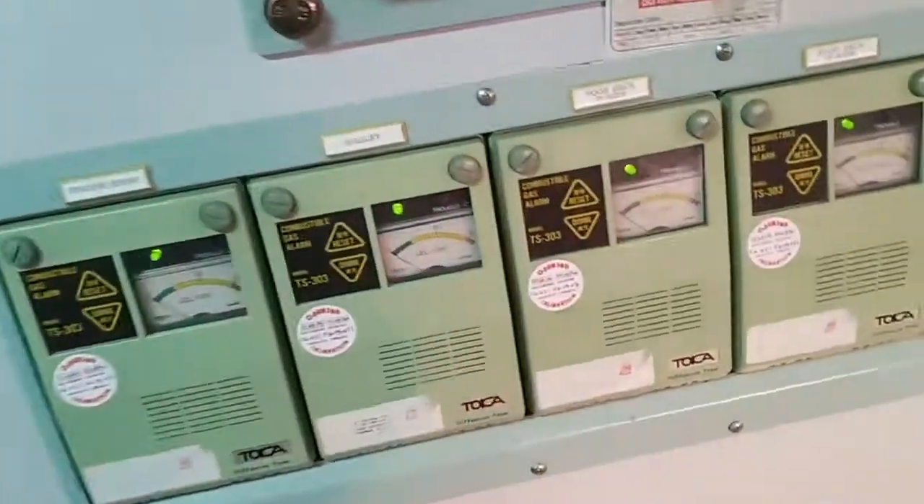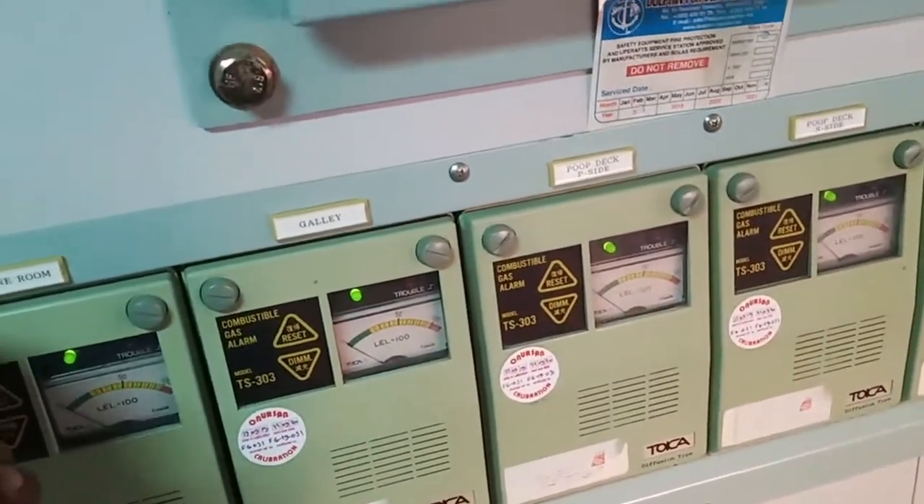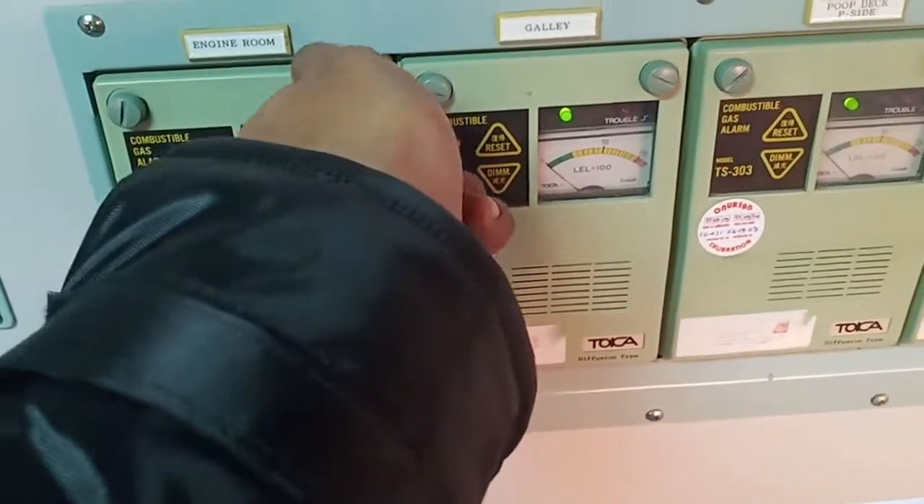These are the gas detectors for each individual area. If you want to select a specific one, you can do so.